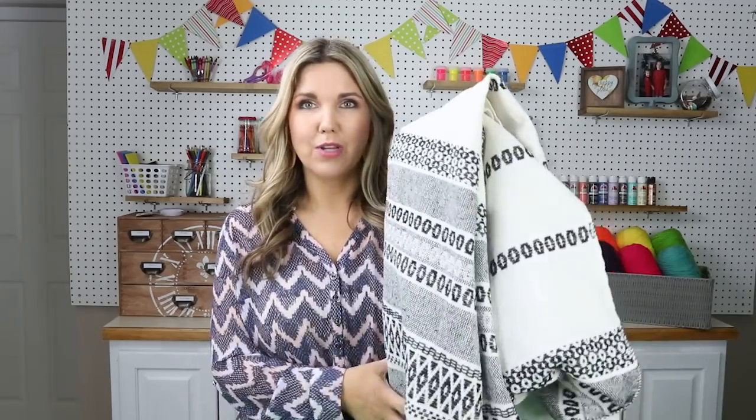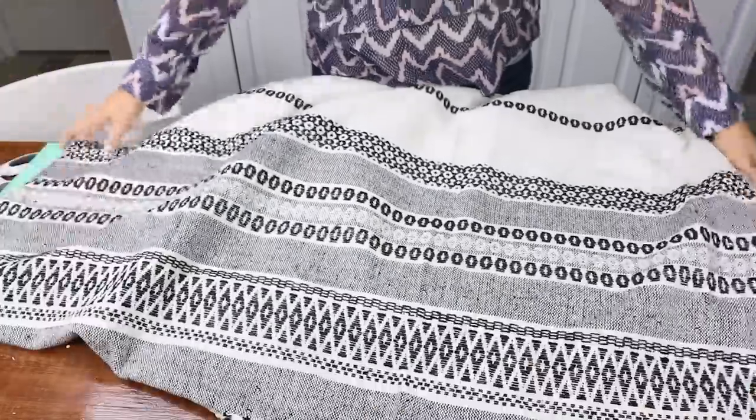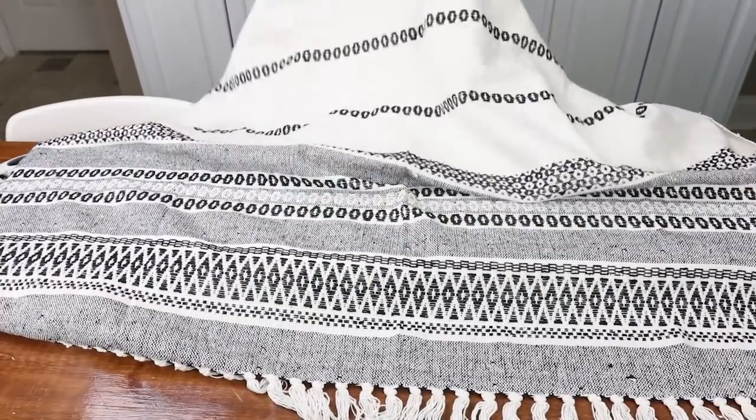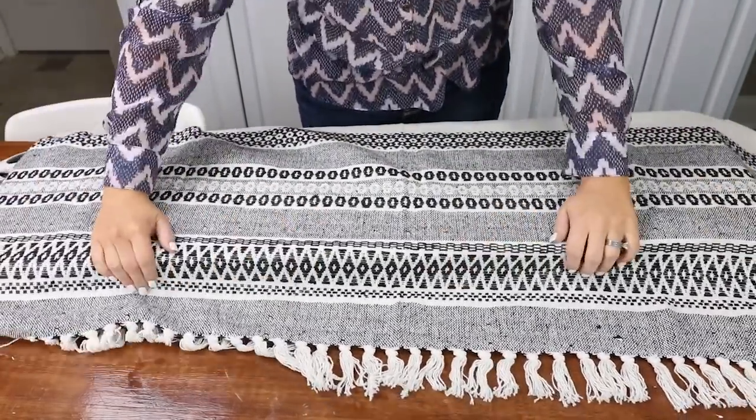Now that I have my foam cut, the next step is determining what fabric to cover it with. I wanted something inexpensive so I went into my closet and found a throw I'm no longer using. It's a thicker fabric which works well in a home decor bench setting. I saw several on clearance at HomeGoods but then remembered I had one in my closet. You could use any sort of fabric or something you already have on hand. Since my blanket has a nice pattern, I need to figure out which part I want sitting on top — I'd like this stripe to come across the front.